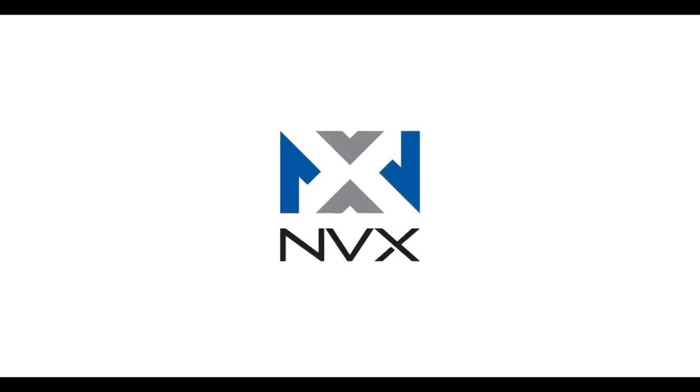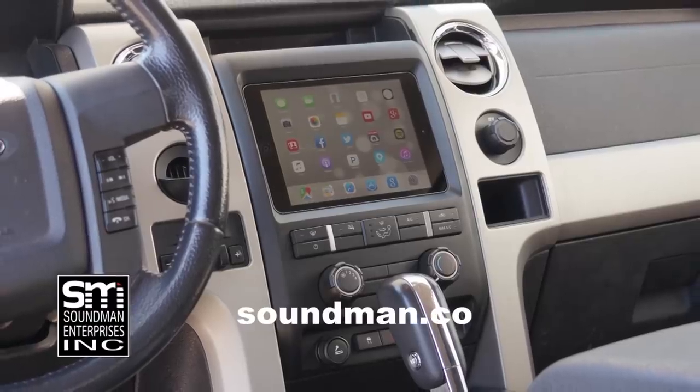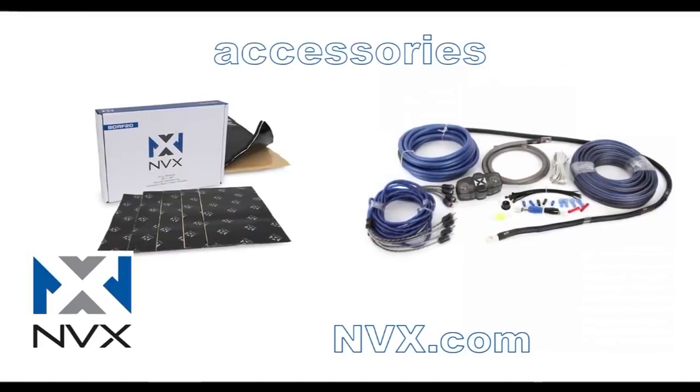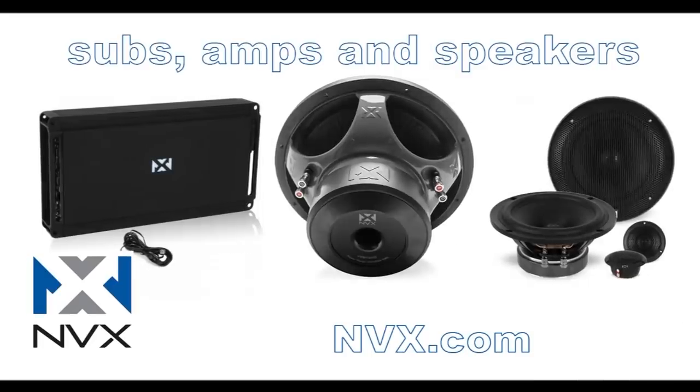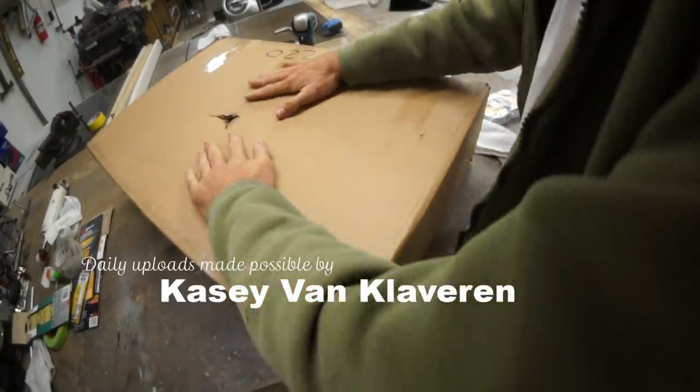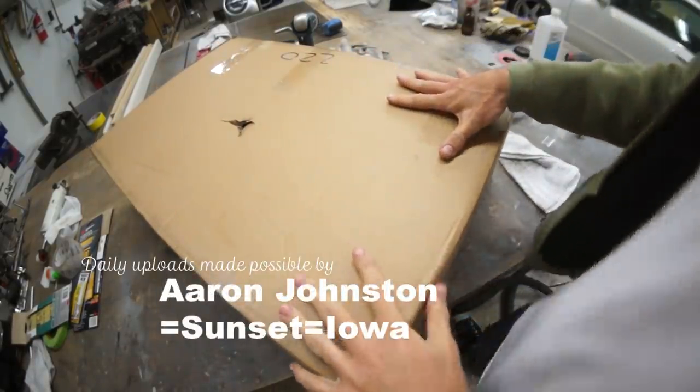Amplified is produced by Soundman Enterprises Inc. and NVX. Buy genuine Soundman iPad dash kits at soundman.co and find high-quality car audio equipment at nvx.com.